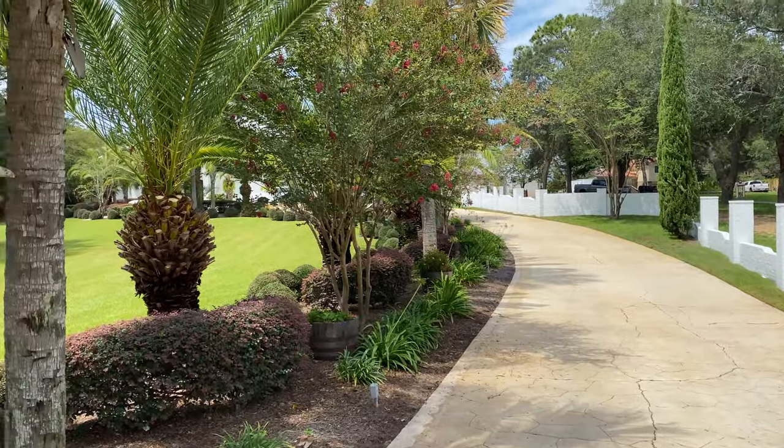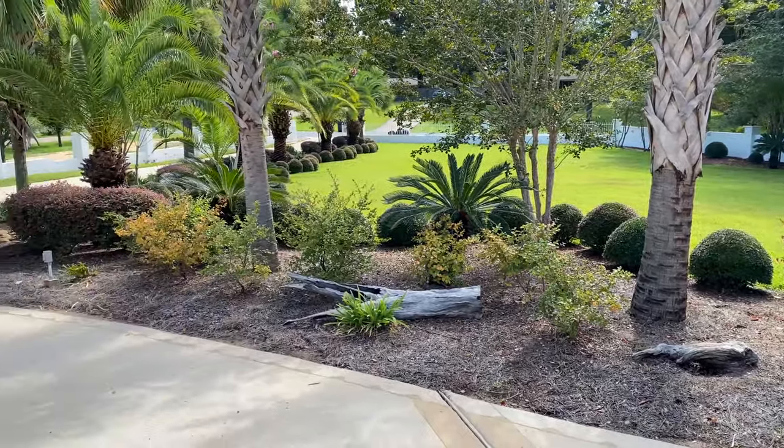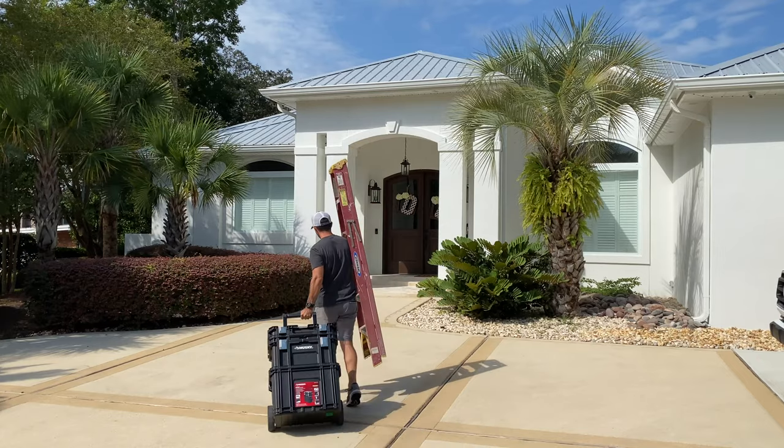After a 20-minute drive we arrived at the client's house. They have a beautiful landscape and to my surprise they had this really cool fountain that was really tranquil and I really enjoyed listening to it. But let's load up, take the tools inside, and get going on this door.